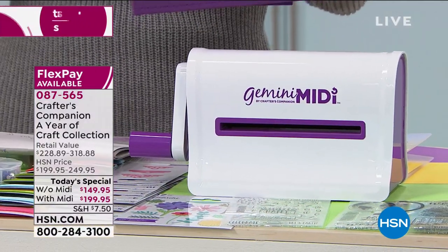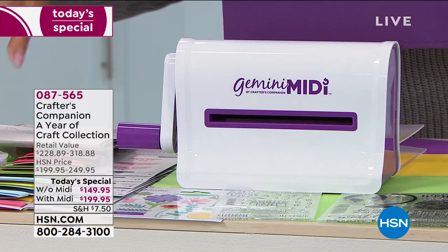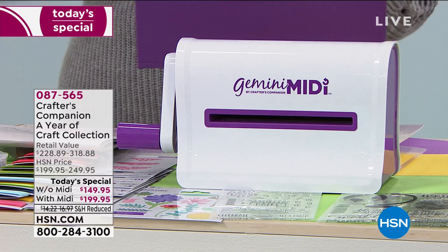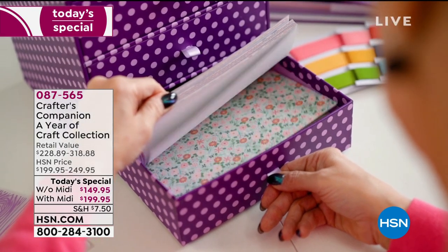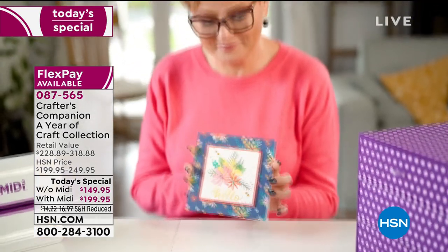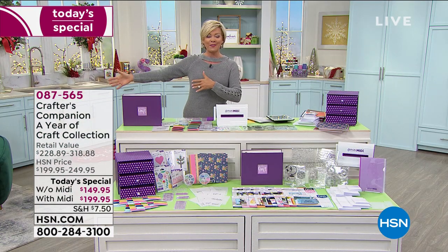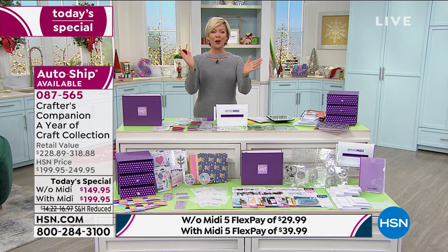If you want auto-ship with the Gemini Midi, this machine alone is $90 — you're getting it at half price by including it in the Today Special. Your next shipments will come in February, then April, June, August, October, and November or December. It's a full year of not just ideas but actual product to make the projects. The box houses everything — pages, stamps, die cuts, ribbons, embellishments, vellum, and folders. This is a huge Today Special and I really recommend you do the auto-ship so you'll have new ideas for every season and holiday.